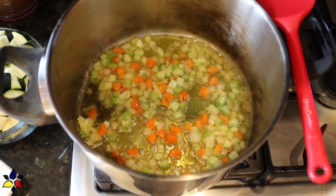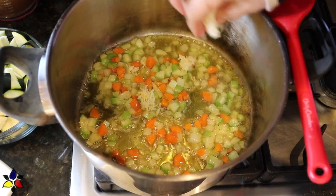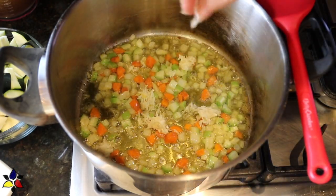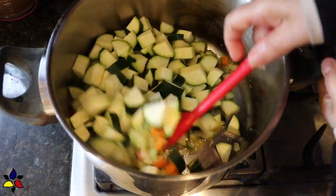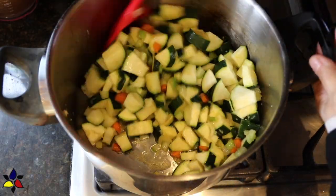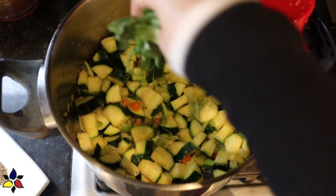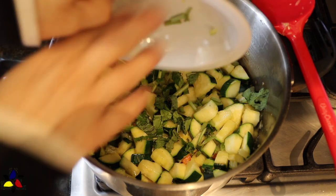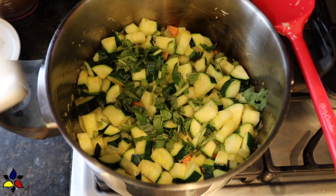Now, toss in the grated garlic and stir to combine and cook for another 30 seconds, which will allow the garlic to season everything and for you to smell the garlic. As soon as you smell the garlic, toss in the zucchini cubes and stir to combine the zucchini cubes with the rest of the ingredients in the pot. At this point, also add the basil leaves and stir to combine. I forgot to mention that when you're rough chopping your basil, include the stems, because the stems have a lot of flavor.